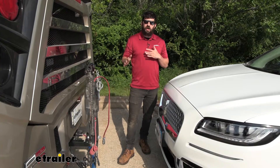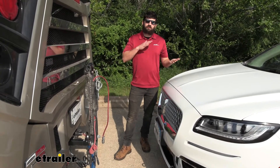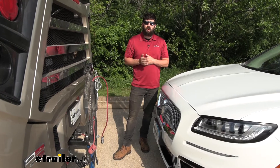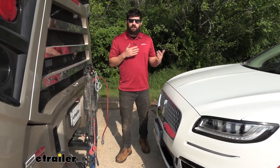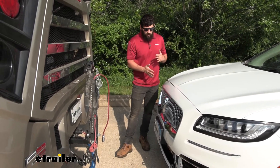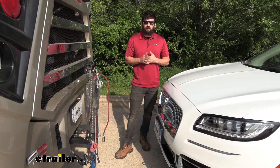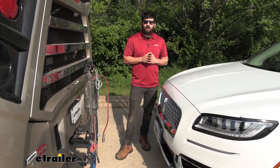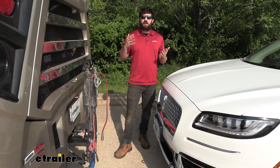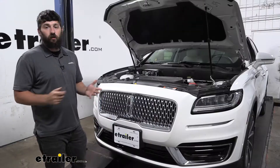Base plate kit installations are somewhat involved — most don't just bolt on and some modifications are required. This one isn't too terrible though; there's not a ton of modifications needed. We do have to drill a couple of holes, but we're actually just enlarging some factory holes that are already present. As long as you have some time, patience, and the correct tools, you should be able to get this done at home.